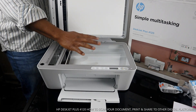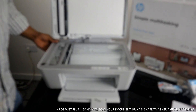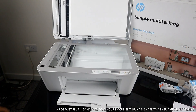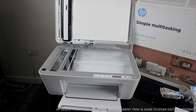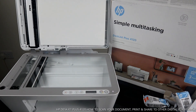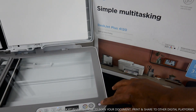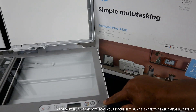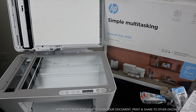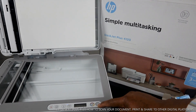Here is the scanner for this printer — nice and smooth, very beautiful. Now I want to show you some of the functions and features. This button is to turn the printer on and off. The next button is for color copy, and this one is for black copy.